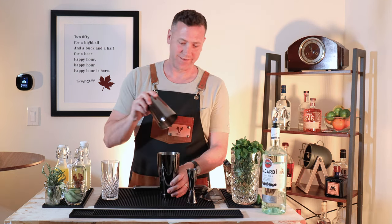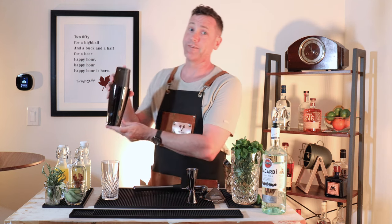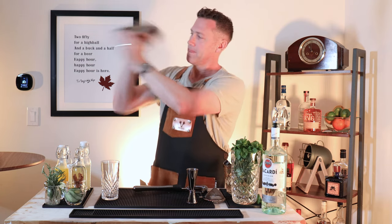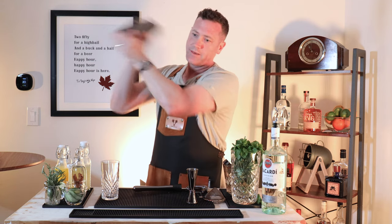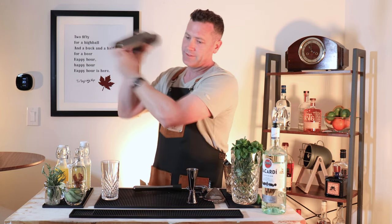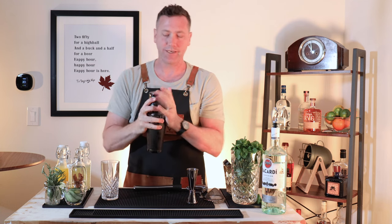Now it's time to shake. Make sure it's sealed and off you go. You're going to listen for the ice breaking inside the shaker, and once that's done, you'll notice a nice chill on the outside of the shaker.